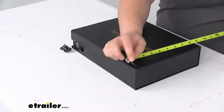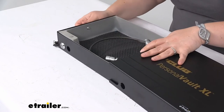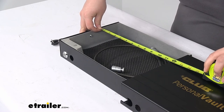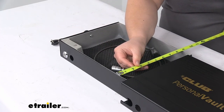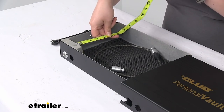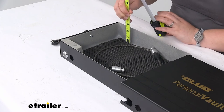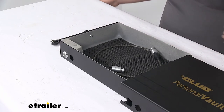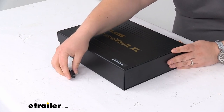As far as the outside dimensions, it's about 12 inches long by about 8 and 7/8 inches wide and 2 and 11/16 inches tall. The interior of the drawer measures about 11 and 3/4 inches long by about 8 and 3/8 inches wide, although with the locking mechanism you are a little bit limited on the front, so it's closer to 7 and a half inches wide, and then about 2 and a half inches tall roughly. It weighs just about six pounds.